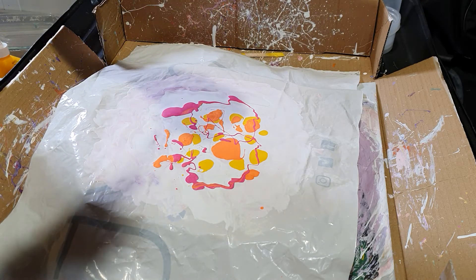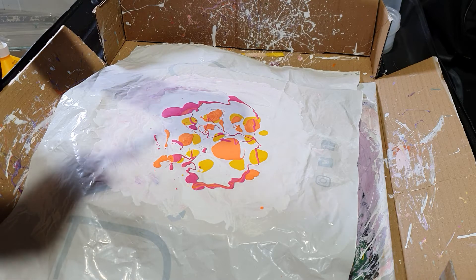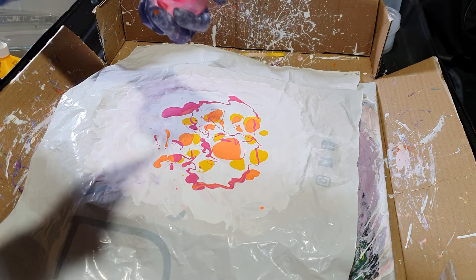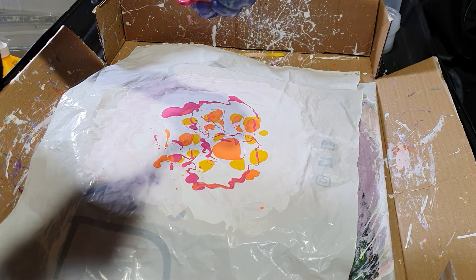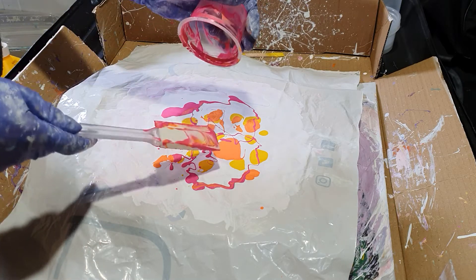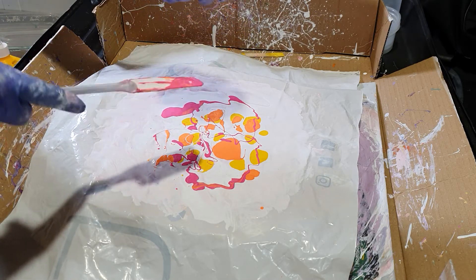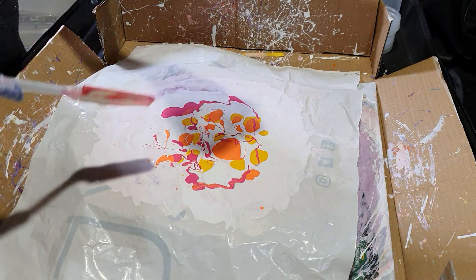The other thing that I have thought about doing with the sheets is that once it's all dry, like a stained glass window, is actually putting it on gift cards and seeing how that looks as well.